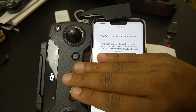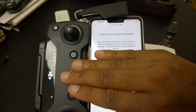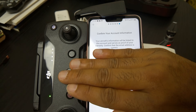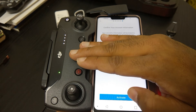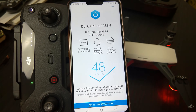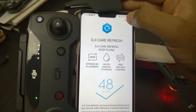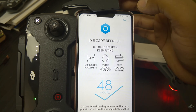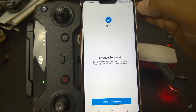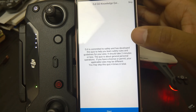Confirm your aircraft's information. Make sure that you have the correct email address that you will be using to correspond with DJI in case of anything — that will be the email address linked to your warranty. Once you've set that up, click activate. They'll try to sell you their extended warranty — skip that. Activation successful!